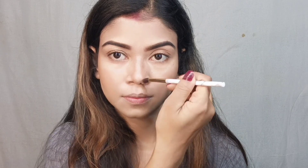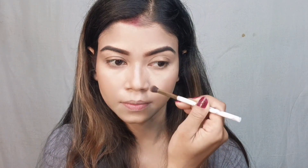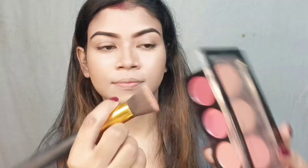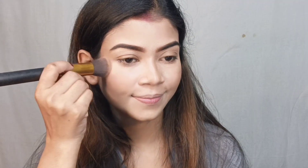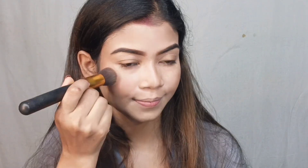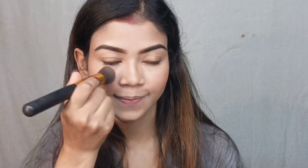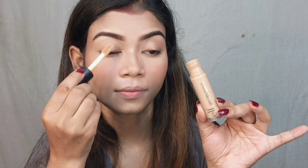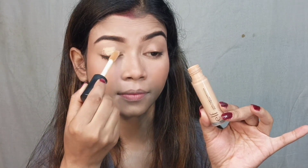If you don't like contouring you can skip it, but with contouring your photos and pics look very good. After contouring the face, I also contoured my nose using a small brush. Again from the Makeup Revolution Ultra Blush Palette, I picked a pink blush shade and applied it to my cheeks.